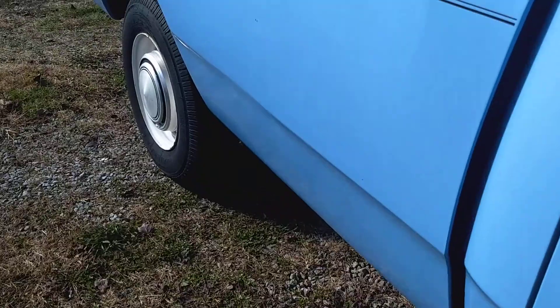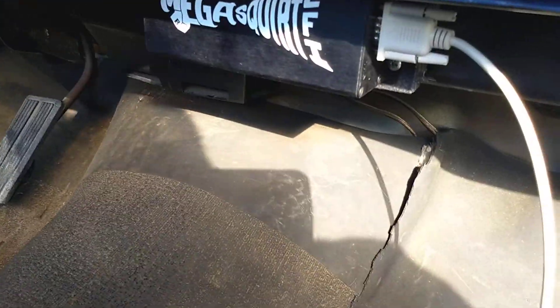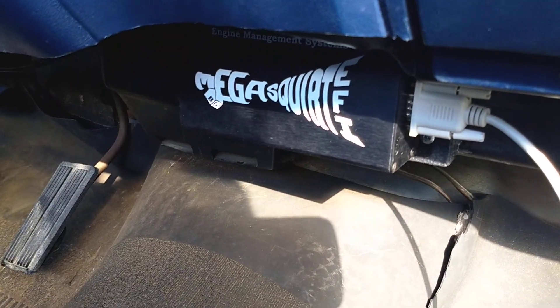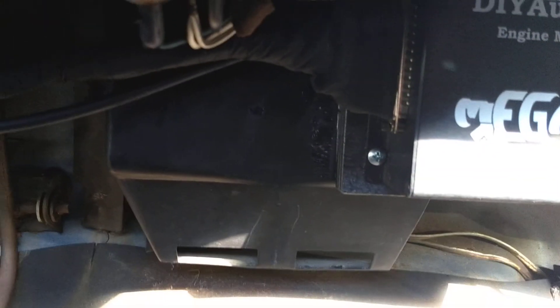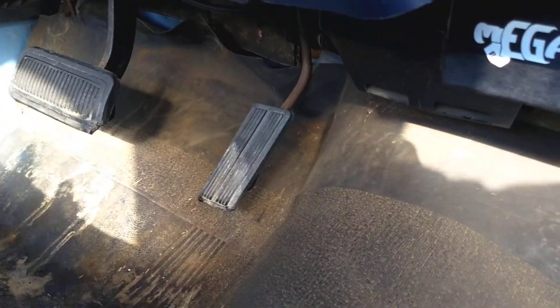I have the Mega Squirt mounted in the cab over here. The cable runs from this side over to the relay board — everything connects up to the relay board.